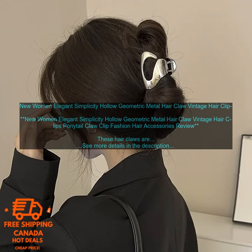Here are some of the pros and cons of these hair claws. Pros: the hair claws are made of high quality metal and they're very durable. They come in a variety of colors to match your outfit. The claws are easy to use and they hold your hair in place all day long. They're a great way to add a touch of style to your look.